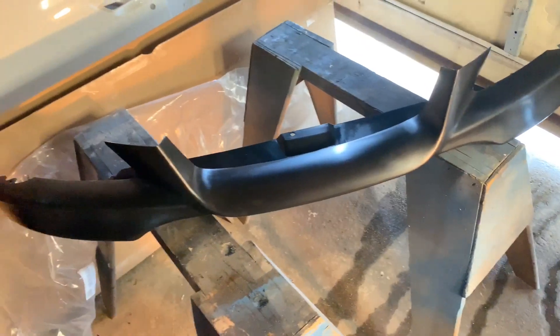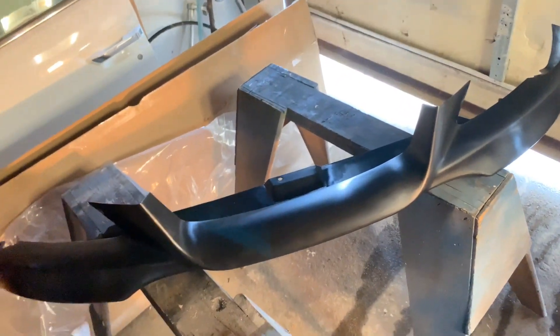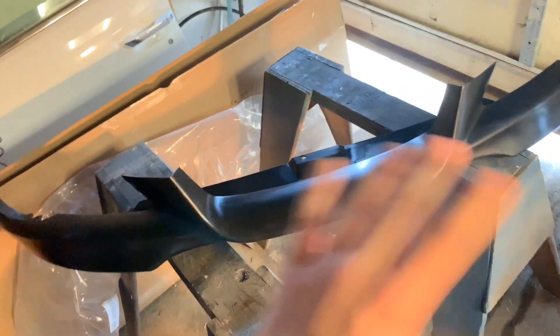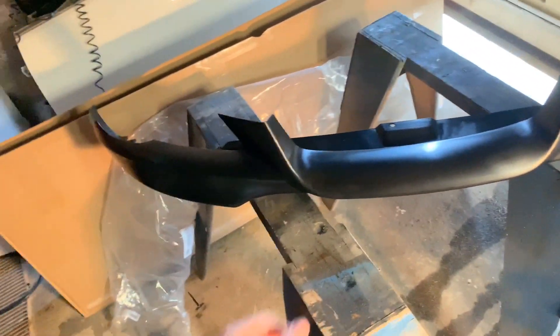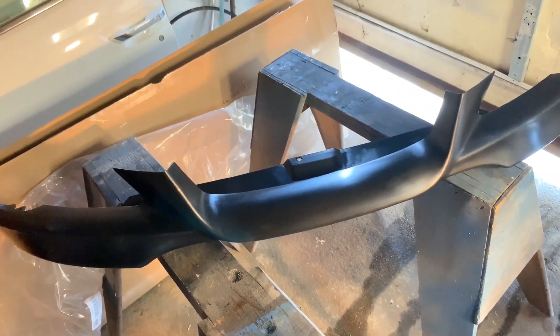Obviously I'm going to have to sand it down, prime it, and then we'll paint it the same color as the car. But we'll do all that once we repaint the whole bumper as well. So let's go ahead and go take the bumper off and start sanding after that.